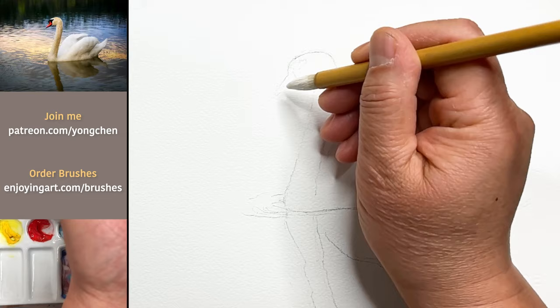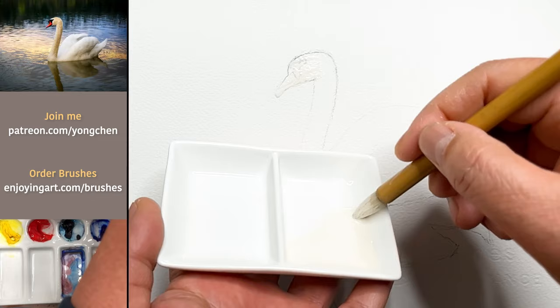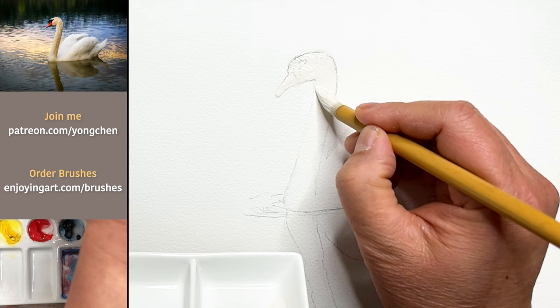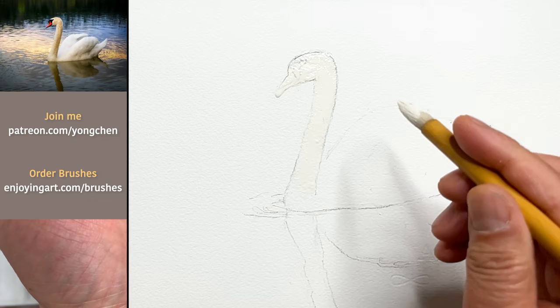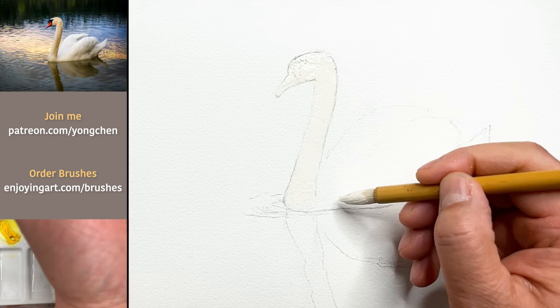I'm going to start from the tip over here — do it fast. Making sure it's thick enough. Now coming over here, I'm going to paint it looking at the edge, keeping it down all the way. On this side, use the tip facing toward the edge. Coming down over here, moving out a little bit. The reflection is darker than the water, so you don't really need to mask the reflection.